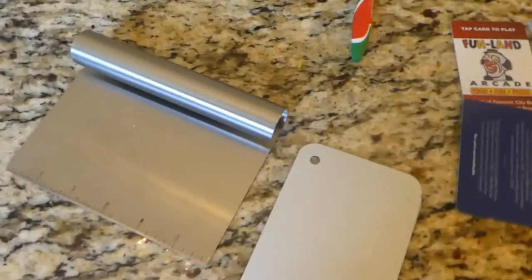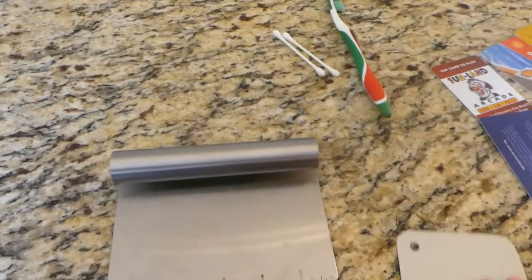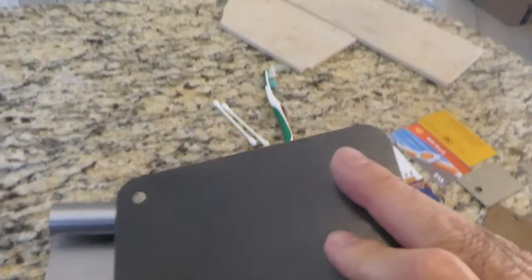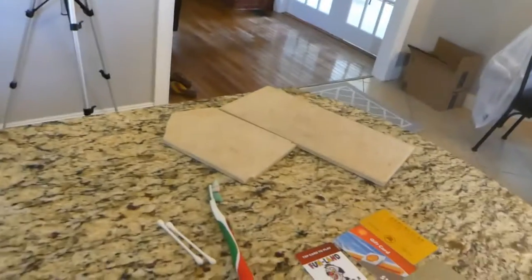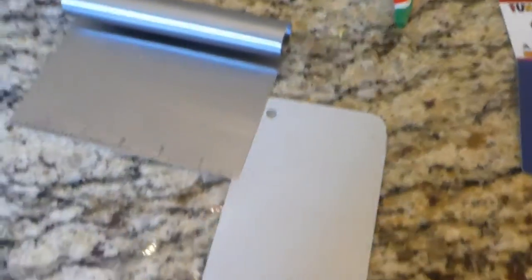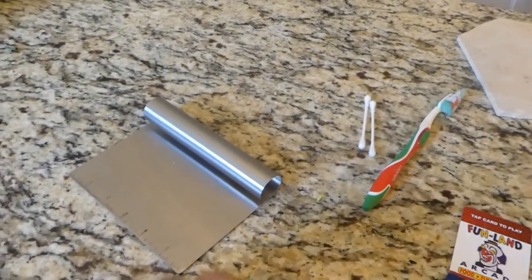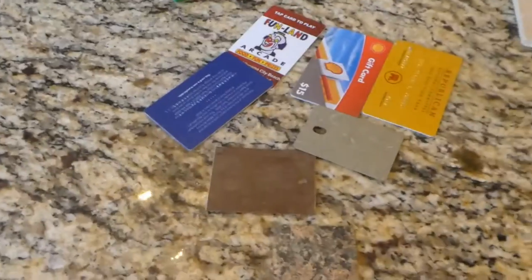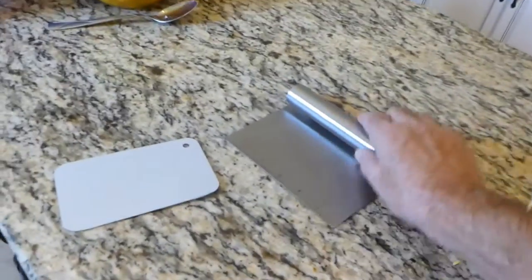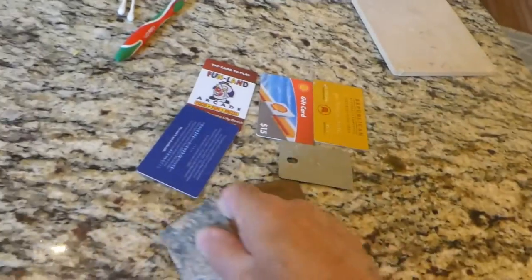I got all this stuff laid out here. This is a bench scrape I bought, and I ran across that one — that's a piece of aluminum roofing, just a sample. It makes just as good a scrape as this right here. That's my hack on that, so if you're doing cooking, those come in handy and you don't have to buy these things.